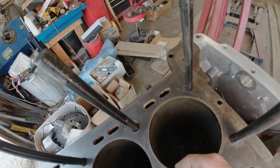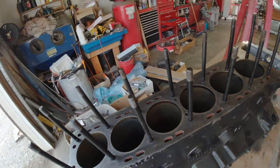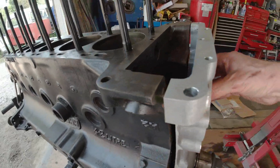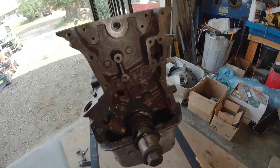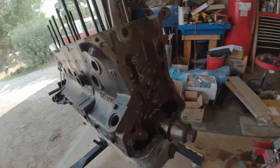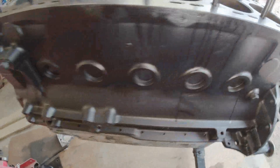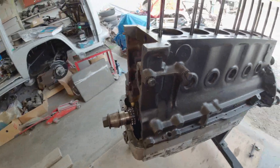I'll re-hone the bores. They all look in good condition. No lips on here, just a re-hone. Once the crankshaft is taken out — apparently the crankshaft has been done and this is a new part. This is where the timing chain case area is. Block has already been repainted.